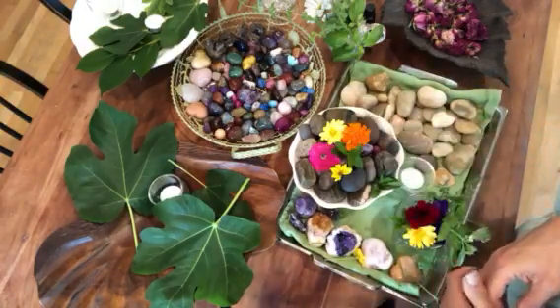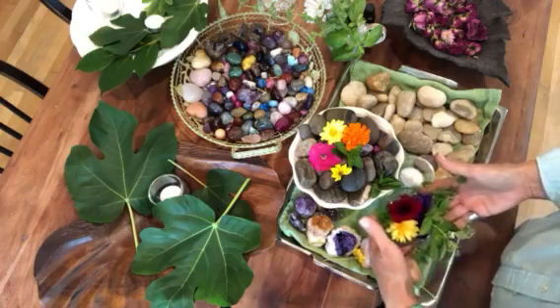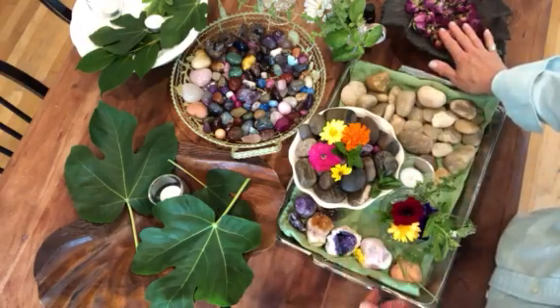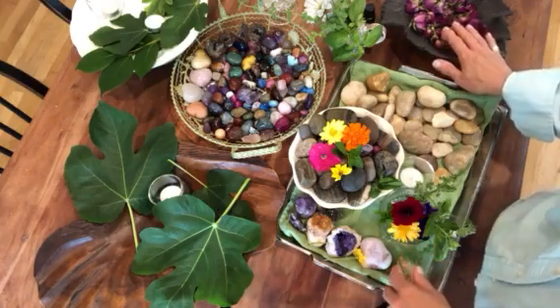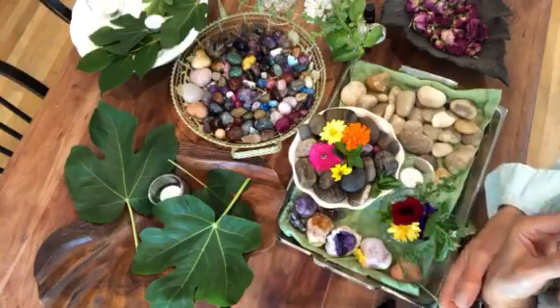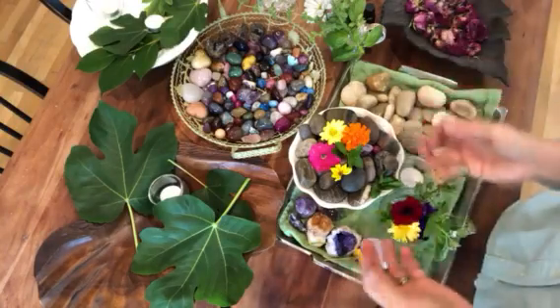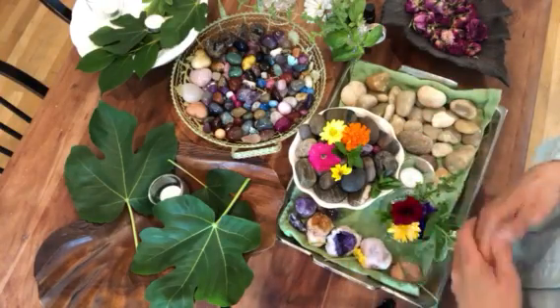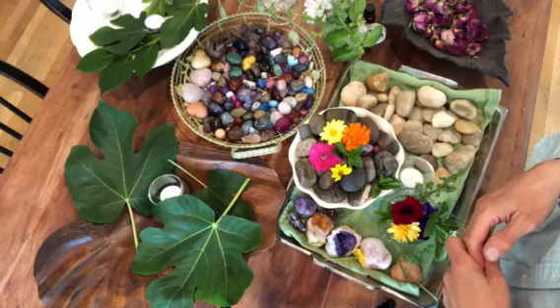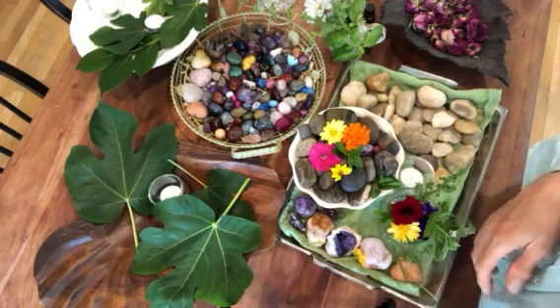In other segments I'm going to show you how to use the other things I have on this table: the river rocks, the dry flowers, and the fig leaves. Please check out our House Resort YouTube channel, and if you have any ideas or things you want us to expand on and talk about, please let me know. I'll be more than happy to do the research or do other fun things that you might have questions about. Enjoy it!